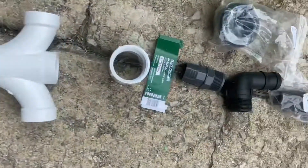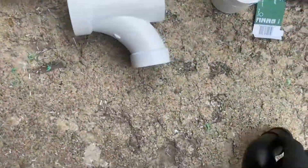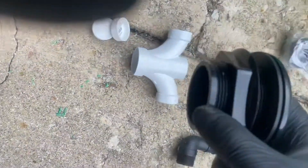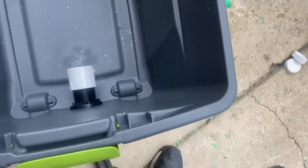I also chose one that is on a 90-degree angle, so if you wanted to put your fitting in on an angle you could do it that way. The hole saw I used for that is a two-and-a-half inch hole saw. Even though it's inch-and-a-half, this fitting is two-and-a-half inches, so it goes into the plastic with a rubber washer on the inside to seal it.